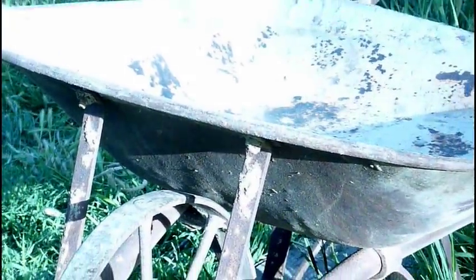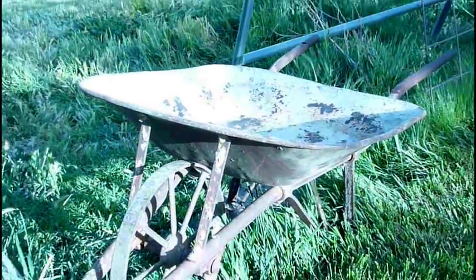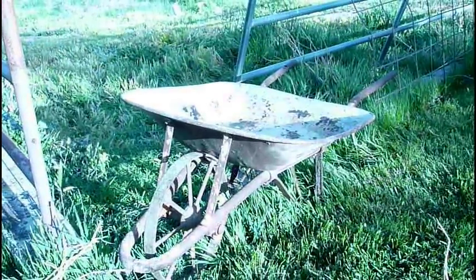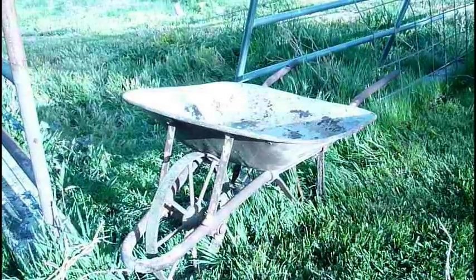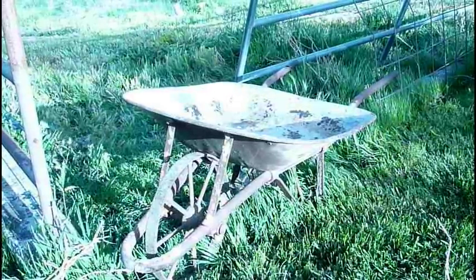Just real quick, I'm going to get back to work. We're planting trees, and that's when our old wheelbarrow broke and we got this new one from Costco. I'm going to work with that for about an hour or so and I'll come back and tell you what I think. Thanks, stay by.